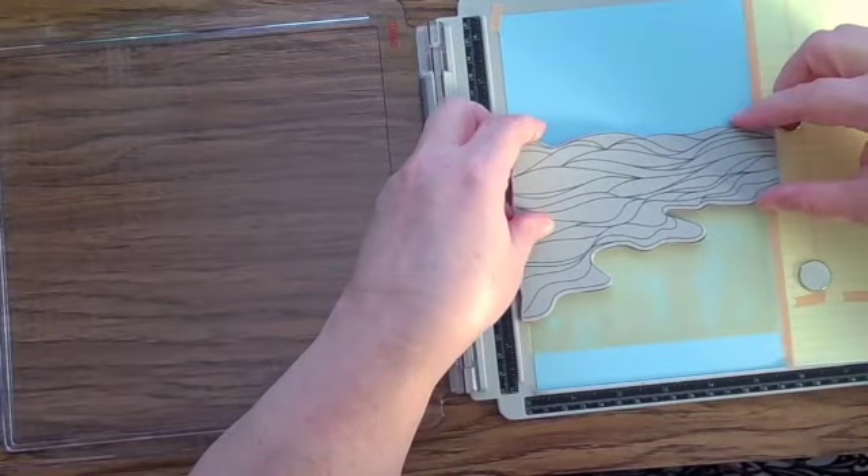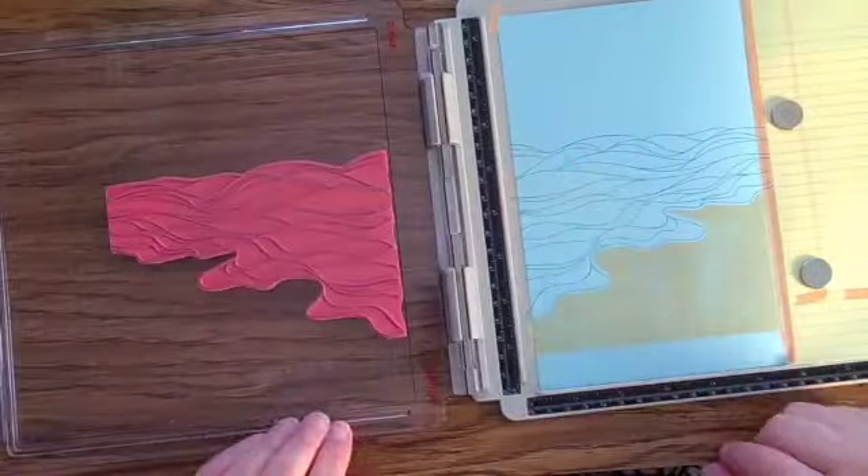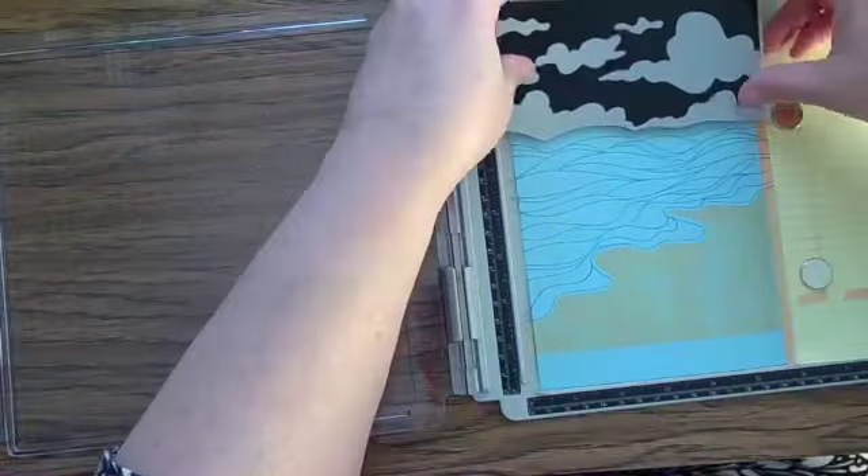I have a link in the description box about stamping platforms. This is a Tim Holtz platform that is no longer sold in the US, but there are alternatives.